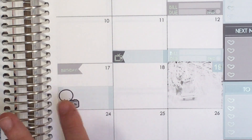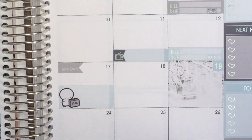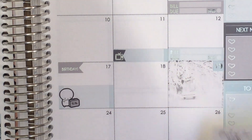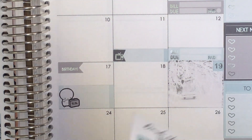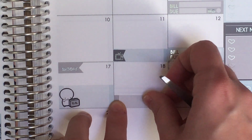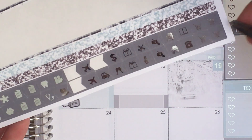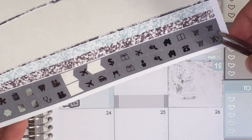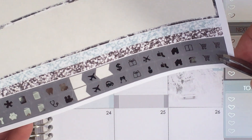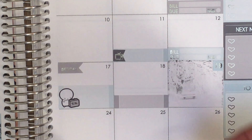I'm re-watching The Good Place right now with my partner and he's into it, so we can watch together when it comes back. On the 18th I have a meeting on Friday, so I'll grab a little sticker for that. I'll just use the asterisk icon for the meeting.